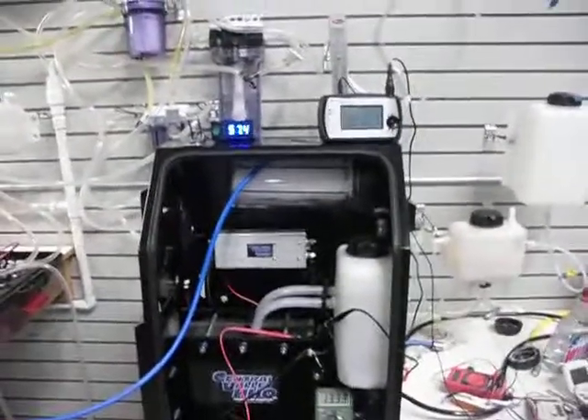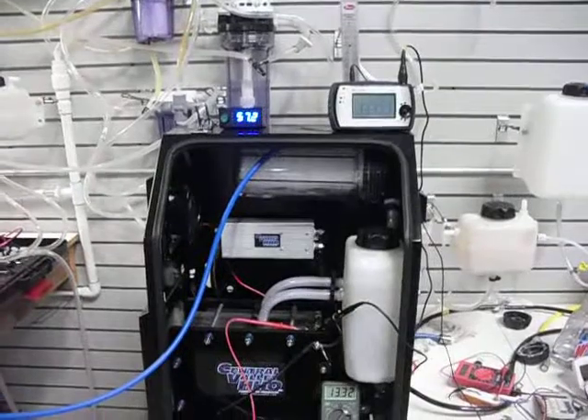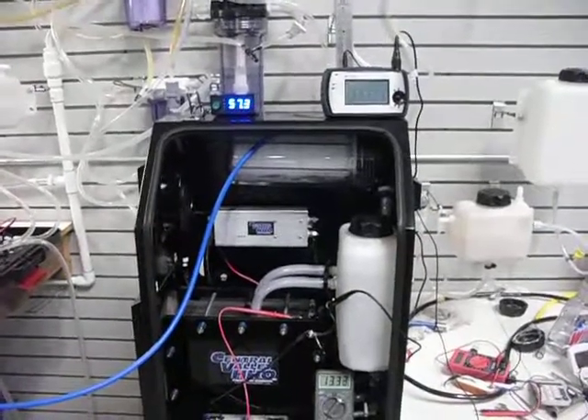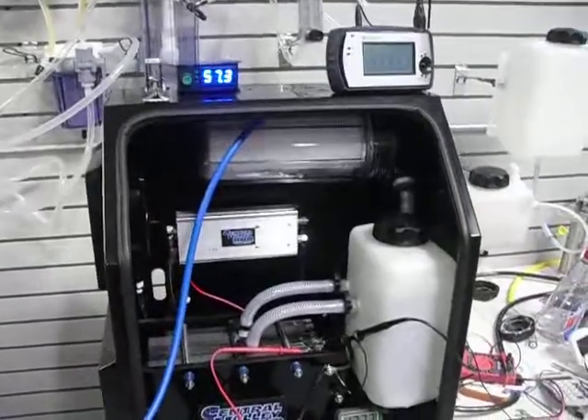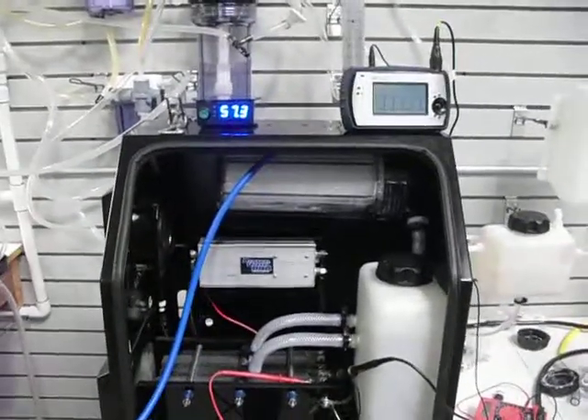I'm just doing a video on this system here. We've been testing for about six months. This is a quad unit, which has a dual manifold design that we've been very successful with for the last three years.